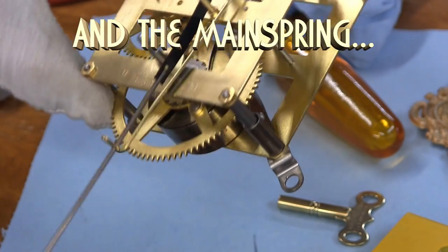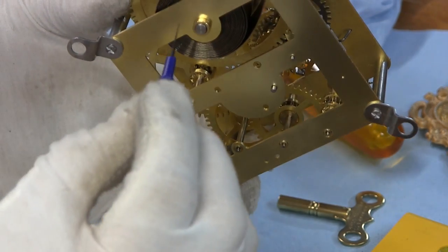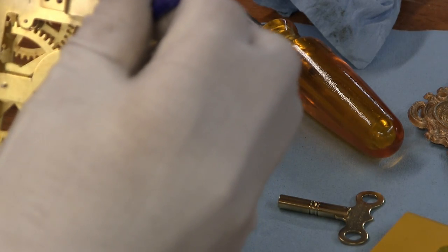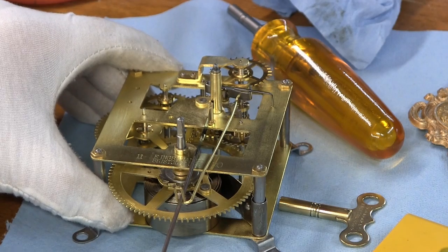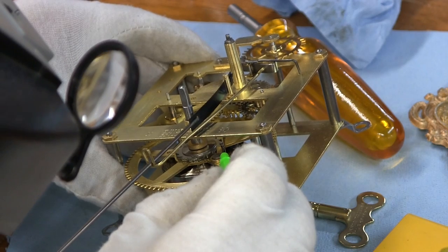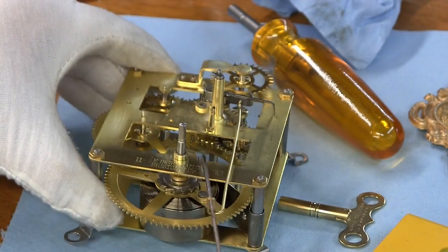On the reverse side, I oiled the corresponding pivot holes and the winding arbor. The part that goes back and forth that the verge rests on — I'll just put a drop there. Another place I put a drop is where the click spring interfaces with the click — just a little drop of oil at that contact point.